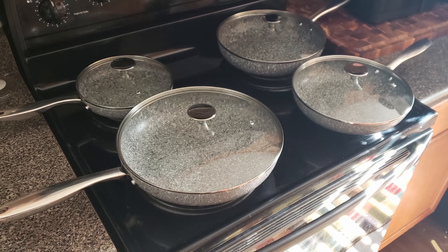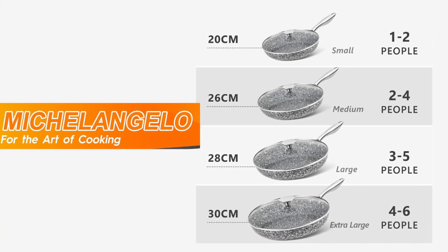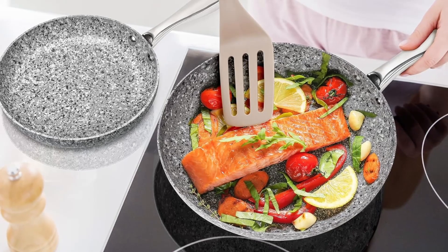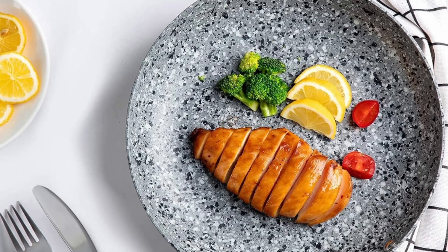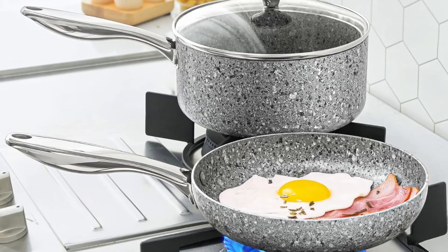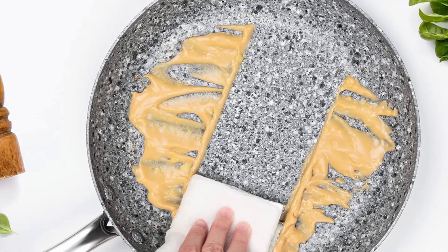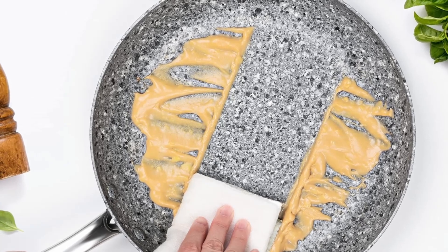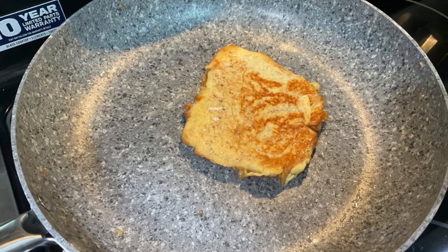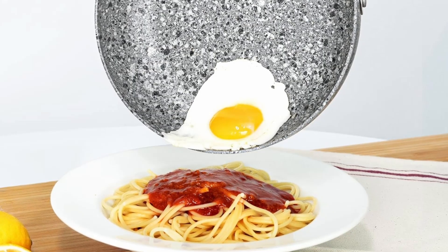Why choose the Michelangelo frying pan? First, healthy cooking made simple. The nonstick coating allows you to cook with minimal oil, promoting healthier eating habits. Whether you're frying eggs or sautéing vegetables, this pan ensures a clean and smooth cooking experience. Second, low maintenance. The scratch-resistant surface and dishwasher-safe design make cleaning effortless. A simple wipe or rinse is all it takes to keep the pan in pristine condition. Third, stylish addition to your kitchen. With its granite-inspired design and sleek finish, the pan adds a touch of elegance to any kitchen. It's not just functional but also visually appealing.